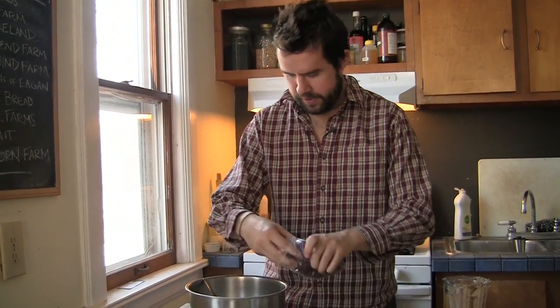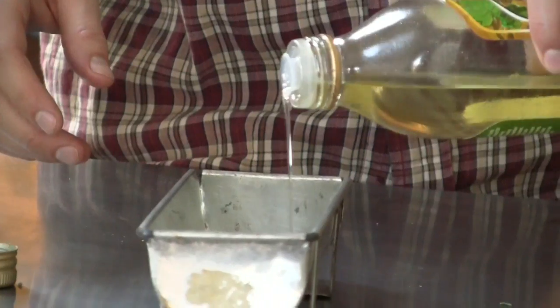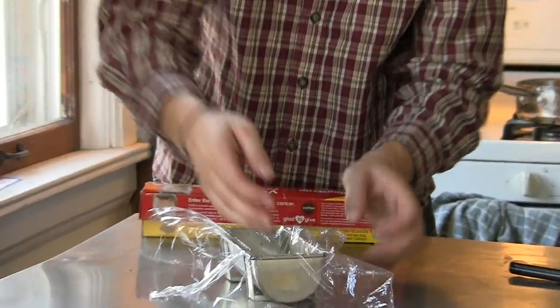We're going to add dried cranberries to add a little bit of sweetness to it. We're going to add some wild rice and oil, and press it into the pan.